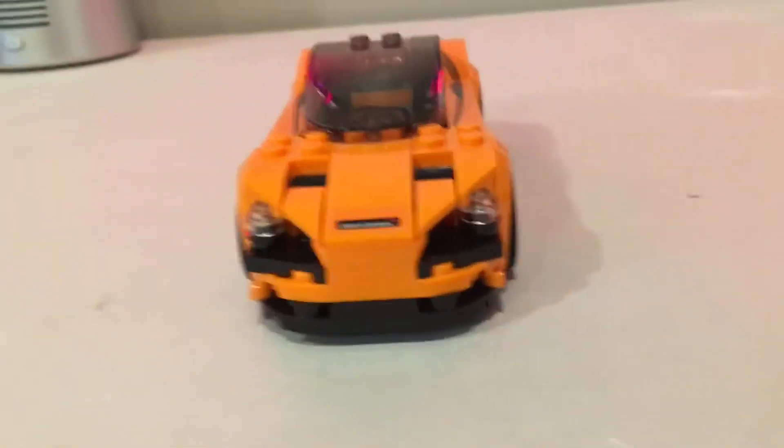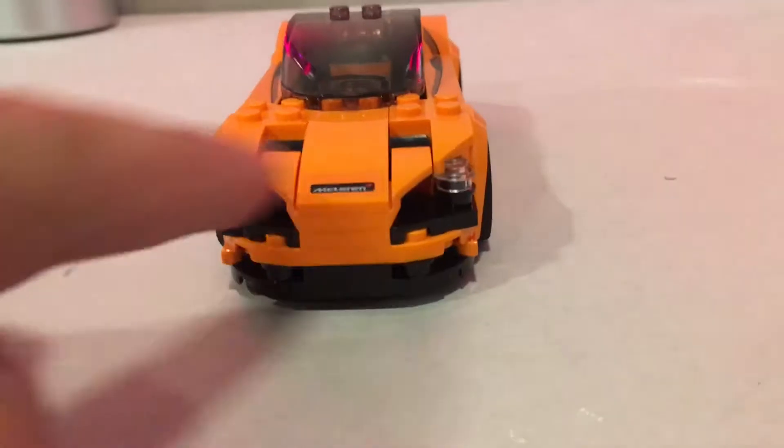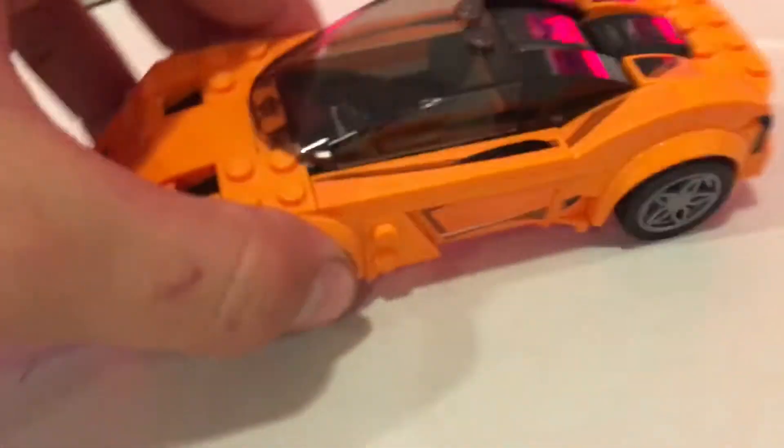The set comes with a little helmet that can be put on the minifigure so he can fit in the car. Taking a look at the front of the car, it has a really aggressive look — cool underbody skirt, headlights, and really aggressive angles and aerodynamics.